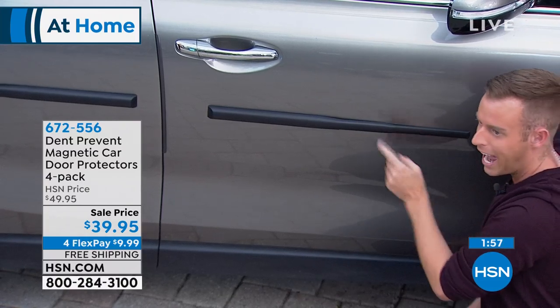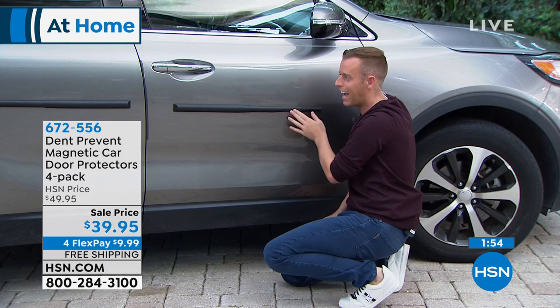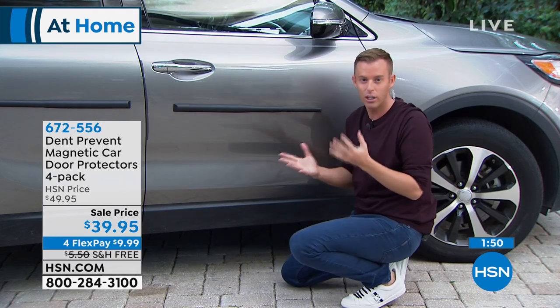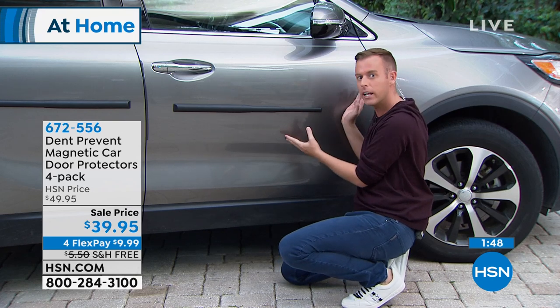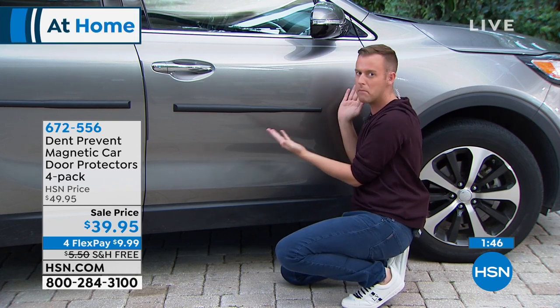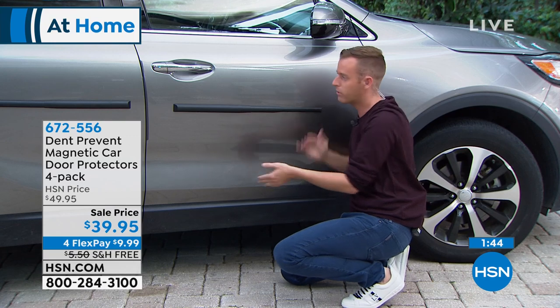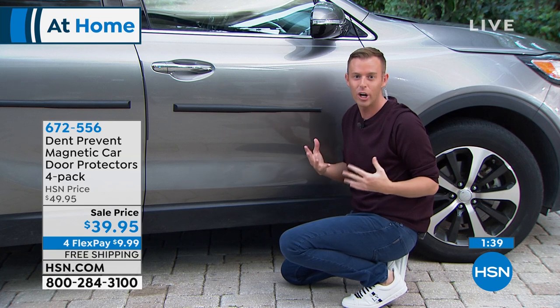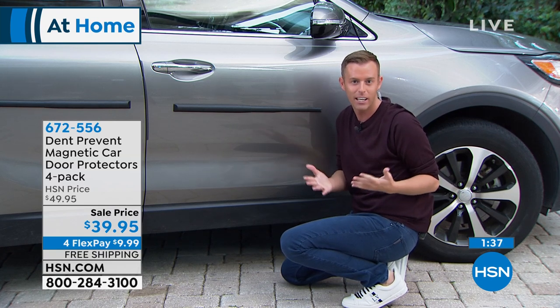Does it look sporty? Alice Caron hosted this the other day and she said, I can't believe how upgraded, how sporty, how trendy the car looks. All of a sudden I've taken a plain brown SUV — they're all over the place — and now with this feature, it's like I have a custom accent on my vehicle that all of a sudden elevates me above everybody else.